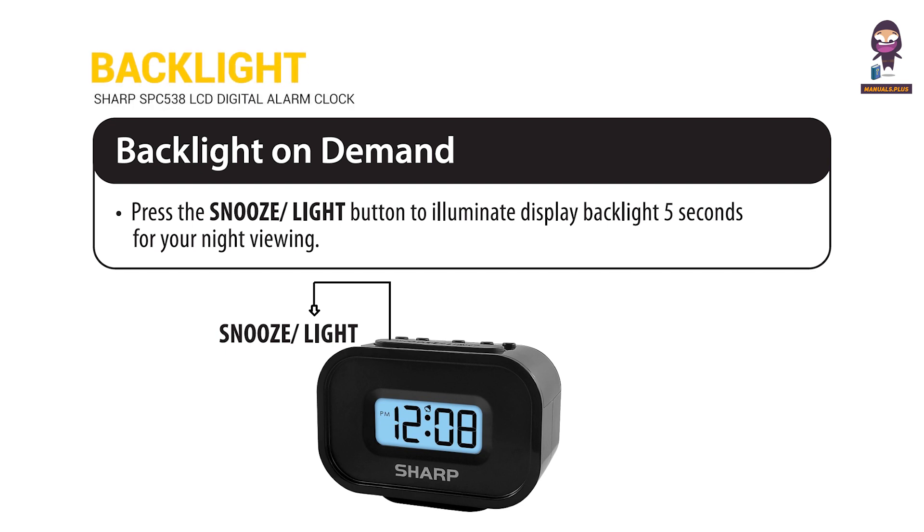Backlight On Demand: Press the snooze and light button to illuminate the display backlight for five seconds for your night viewing.